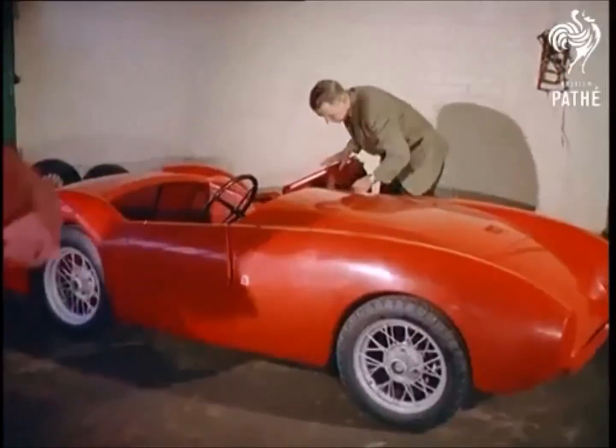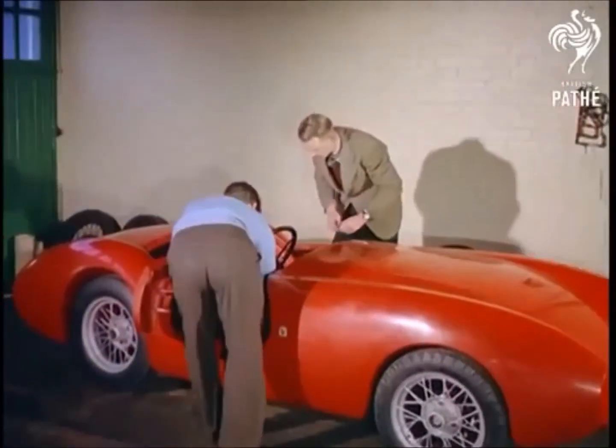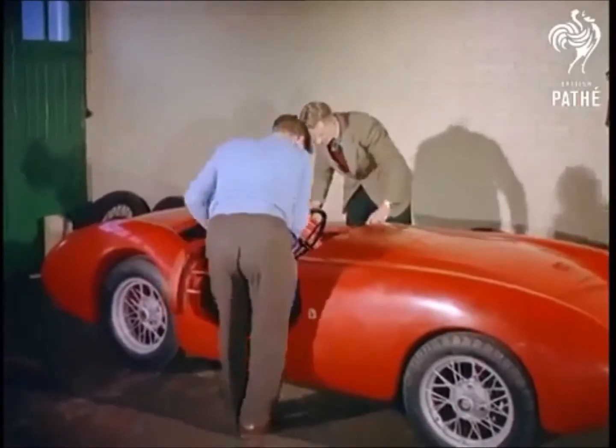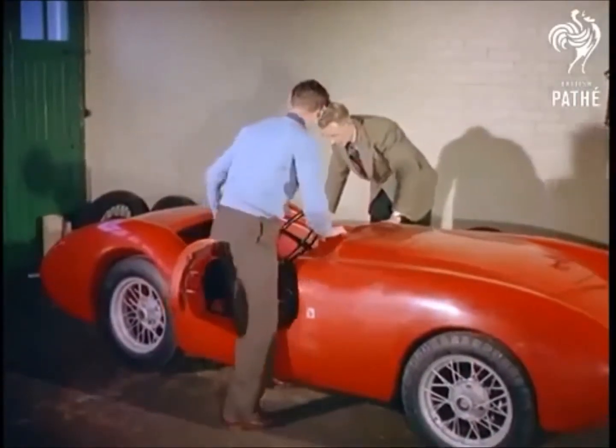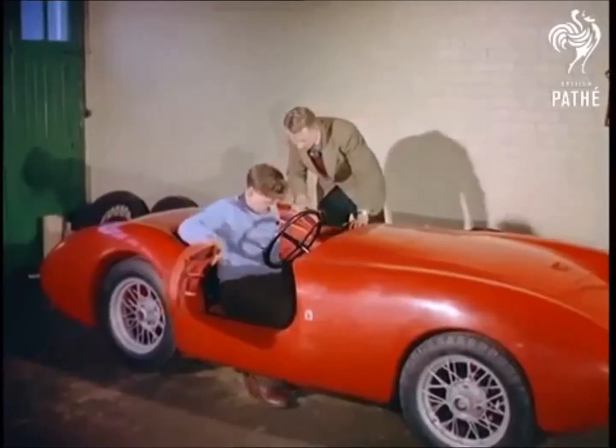By the time accessories have been added, the total cost of the transformation is less than a hundred and fifty pounds, a mere one-fifth or one-sixth of the cost of a new model. This is motoring enthusiast and designer Laurie Falcon, who started this do-it-yourself idea.